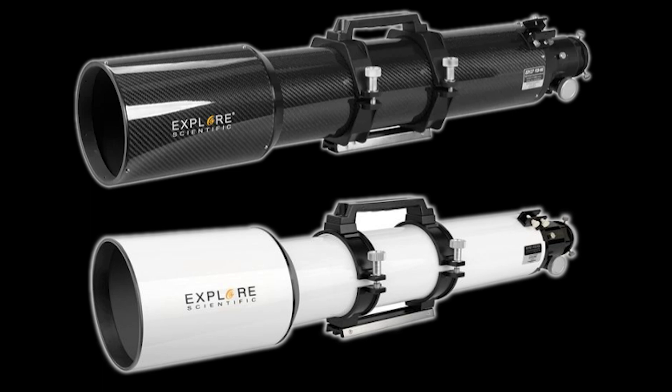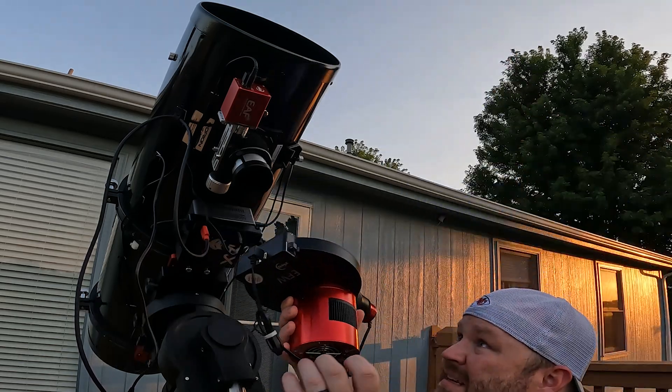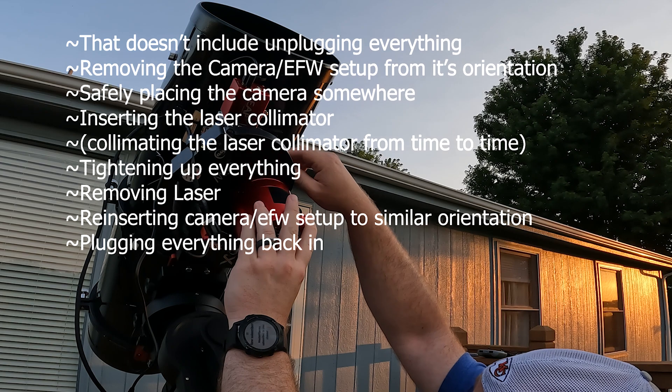Carbon fiber has always caught my eye, whether on a vehicle or a telescope, and it seemed like a great fit given the Midwest temperature inversions — the deltas between the hottest point of the day and the coldest point of night. Just the other day it was 75 degrees during the day and dropped to about 33 degrees overnight — almost zero Celsius. That plug-and-play approach versus my Newtonian was very appealing, and I decided a refractor was the way to go — I wasn't always going to have time to collimate.